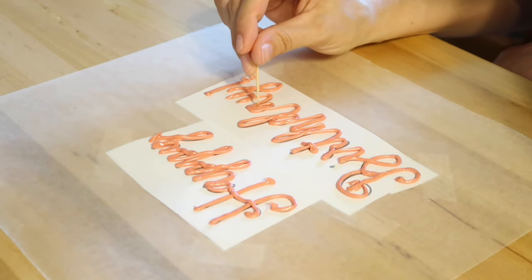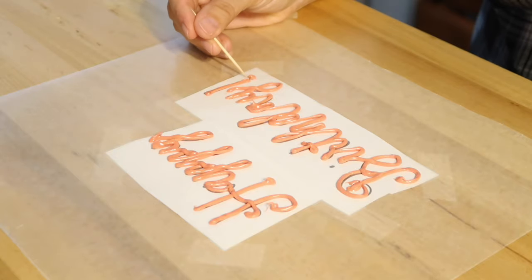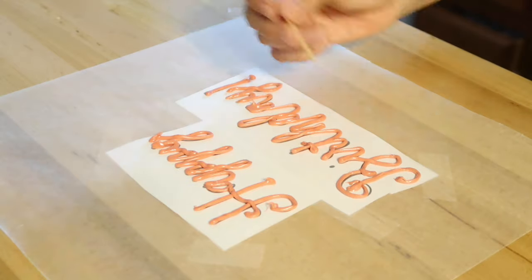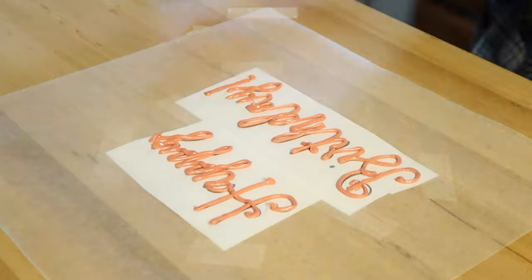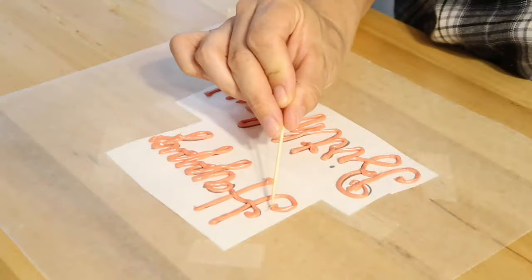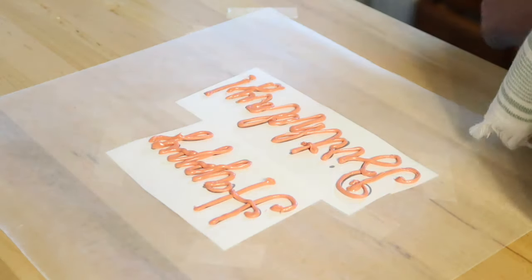Another cool thing about this cake lettering hack is that you can take a toothpick and smooth out any areas that have a little bit of a flaw. You can actually move the line, fix a little peak in the chocolate, or straighten a letter — all because we're using white chocolate, which is a little more sturdy and more viscous than a traditional buttercream frosting.